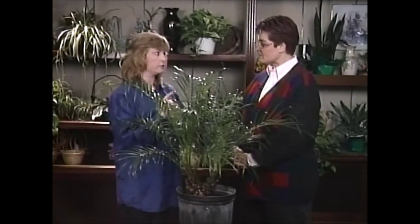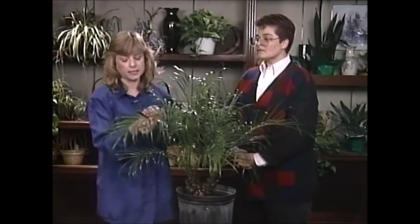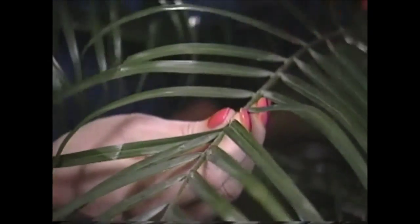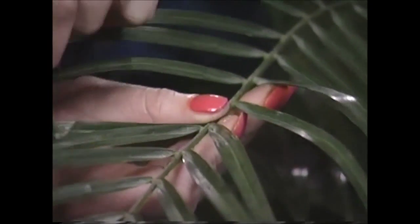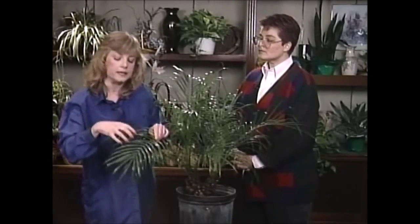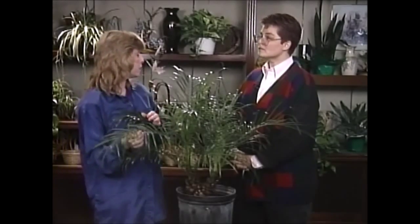One thing to watch out for: mites can get on palms. I'm checking this one out and it seems to be very clean — I don't see any bugs on it at all. Now what you'll see if it does have mites are little white specks, and they'll kind of cluster around the center of the leaf. Then eventually you'll see webbing all throughout the leaf if you let it go too long.